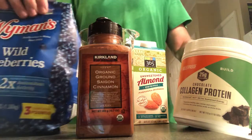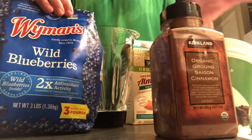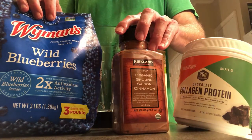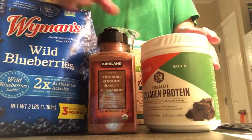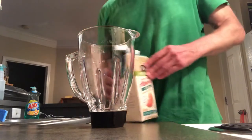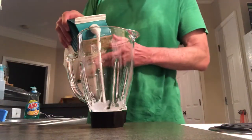These blueberries I think are from a local grocery store. I don't think they're from Target. Anyway, this is not that big a deal — it's just a smoothie. It's a neat little deal, kind of a post-workout quick snack.